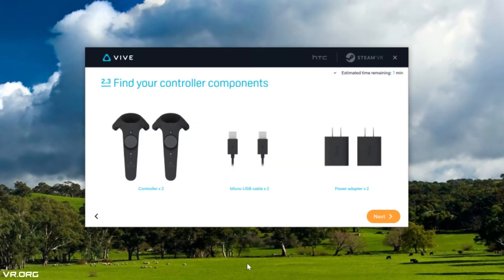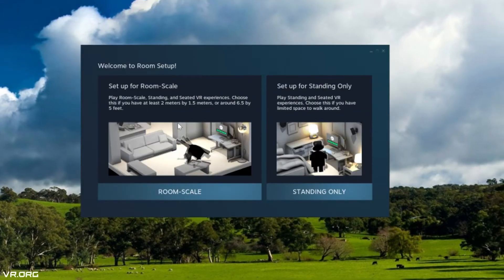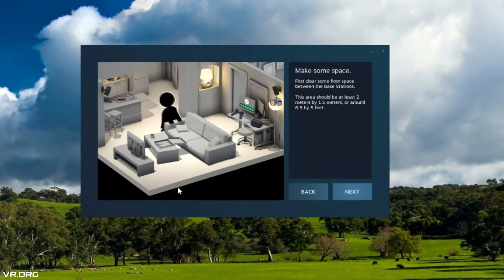Next is finding your controller components. Remember when I said at the beginning to find your controller components? Hopefully you listened, because by now they are semi-charged at least, and will give you some more playtime. I'm going to be going room-scale today, because we do have enough room for it. If you don't have enough room, standing-only still works — it's just not going to give you as much space. Room-scale is preferred, especially for the Vive, and it's really dependent on the games you're going to be playing.